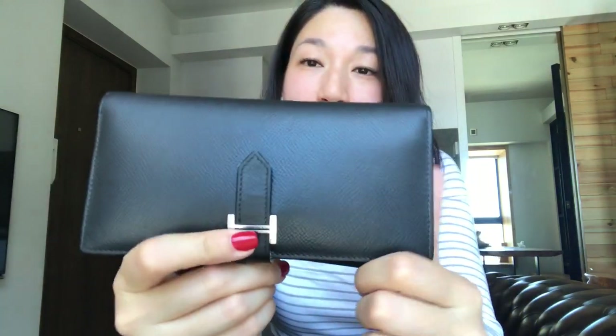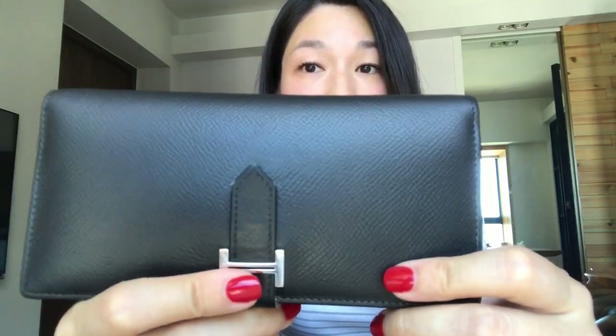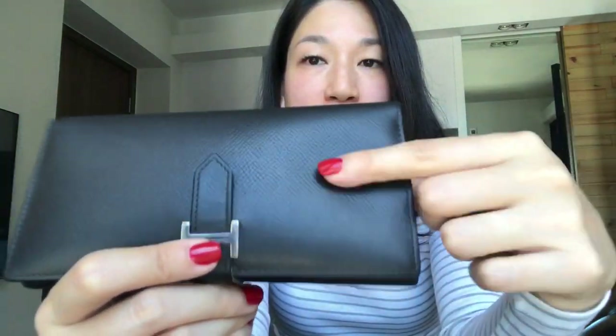As for scratches, I think it has to do with Epsom leather being very durable — you don't really see big scratches, maybe some very very light ones, and most of the time I can buff them out. That's it for my wear and tear video for my Hermès Bearn wallet. I hope I've answered all your questions. If you have more, please leave them in the comments below, and I'll try to answer them. Thank you so much for watching — take care and bye bye!